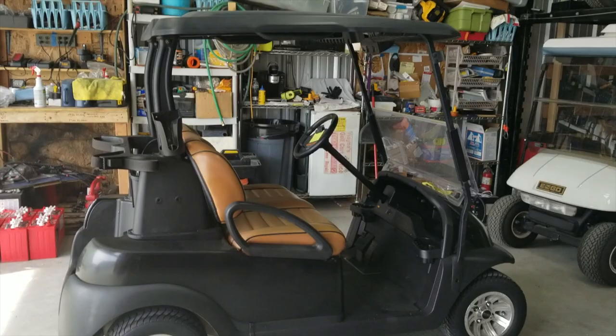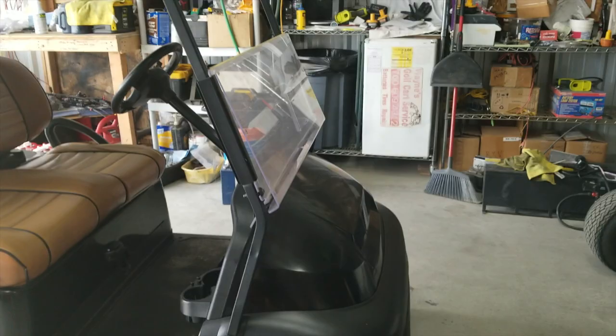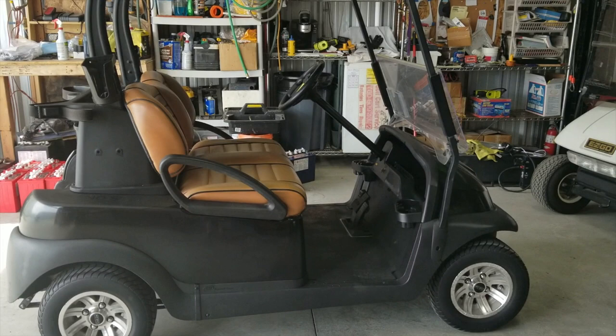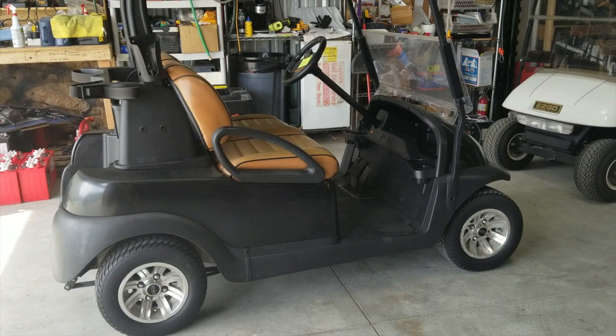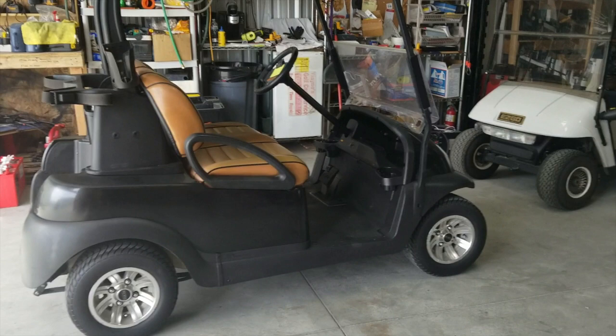This is a 2013 Club Car Precedent that just came off a golf course. It has no lights — no headlights, no taillights — and that's what we're going to install. We're also going to install a wiring harness called a bucket harness. On 2008.5 and newer Precedents, the bucket harness is not installed at the factory — the earlier ones already have it. So if you have an earlier Club Car Precedent, earlier than 2008.5, yours is already pre-wired for the lights. This one isn't, so in addition to the light kit, you have to buy a bucket harness. We install and sell a lot of these, so you can always contact us if you're looking for one.